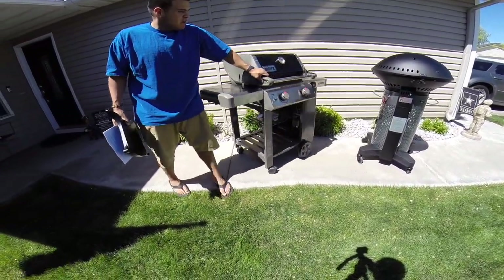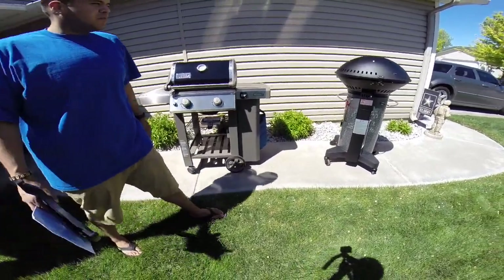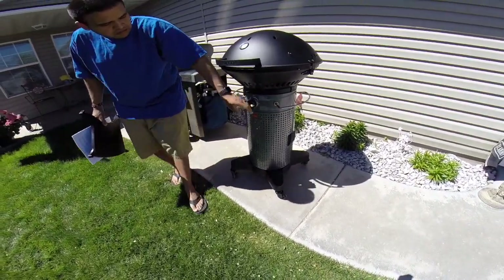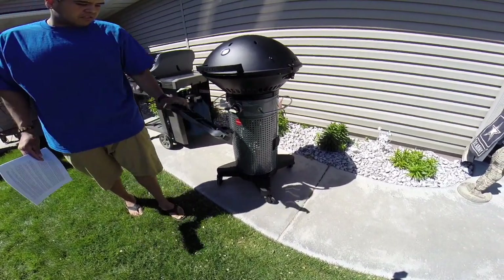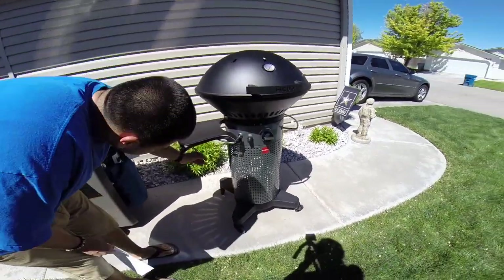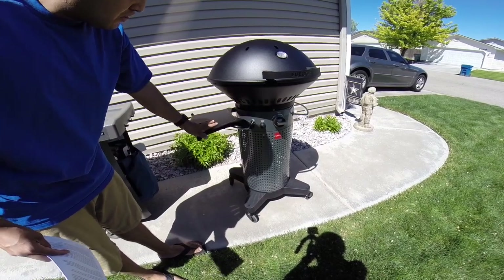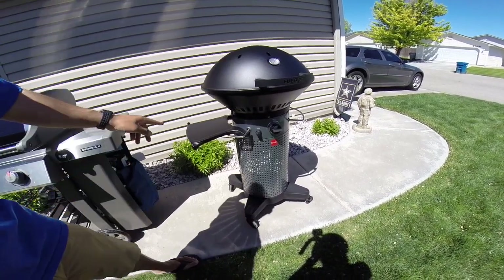One trade-off with the Fuego being so compact is there are no side shelves — just metal handles, which are great for holding utensils. Fuego does sell a side shelf, but it's an additional cost; it connects to the handles and gives you a little bit of storage space. It's not much, but it's enough to set something down. Just bear that in mind if you want a side shelf.